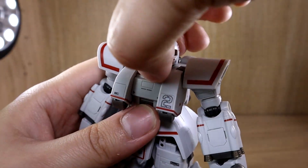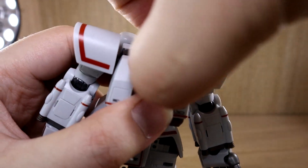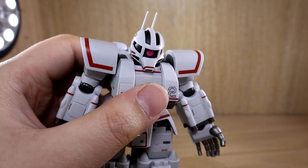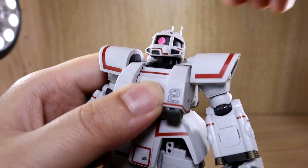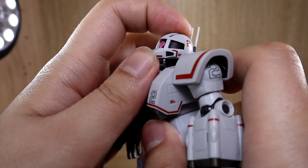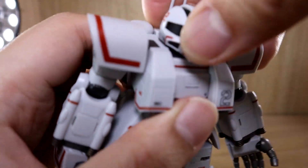Back to the head articulation: the head can move side to side, though not 360. It can go down easily, and it should be able to go up as well — the manual shows this, but I'm having a little trouble. There is a mechanism that allows it to go up, so the articulation here is quite odd overall.